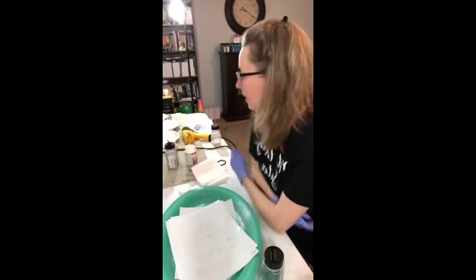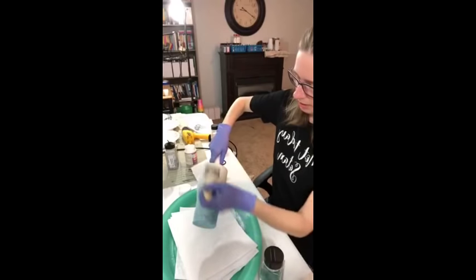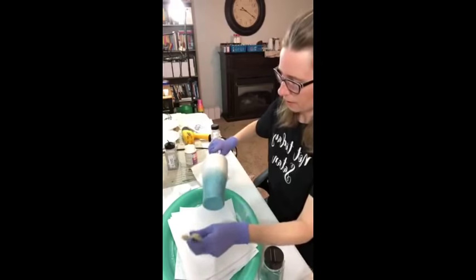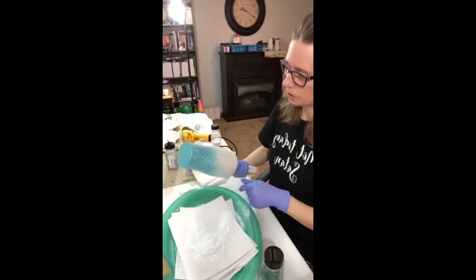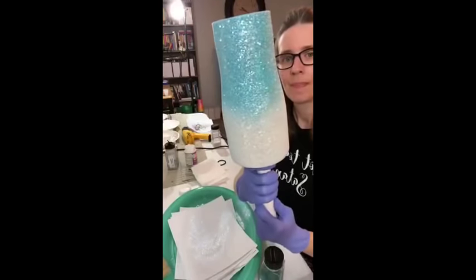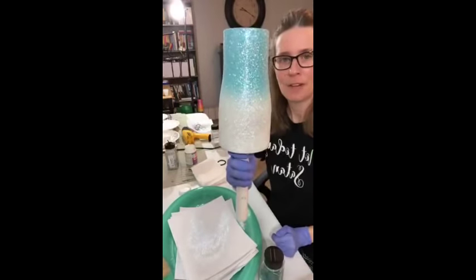Anyway, tonight was pretty much an easy night. Let me brush this — it's dry enough that I can brush the excess off. Oh yeah, y'all look at this! Now that I was able to brush the excess off, look at how much better you can see that ombre spray paint. So pretty. This one is ready for epoxy now — I don't even have to put another coat on there.